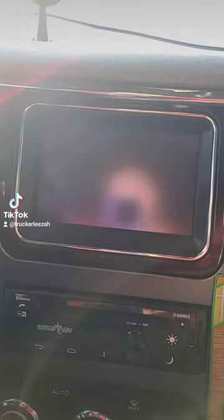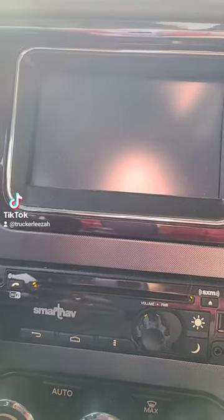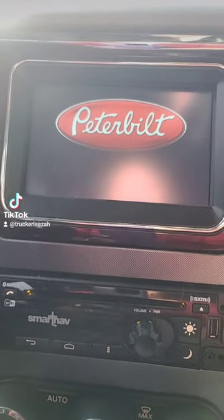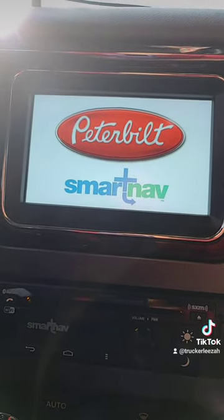It'll go off — it's a forced restart — and it'll come back on in just a second. You'll see the 'Welcome to Peterbilt' screen and the Smart Nav loading up.